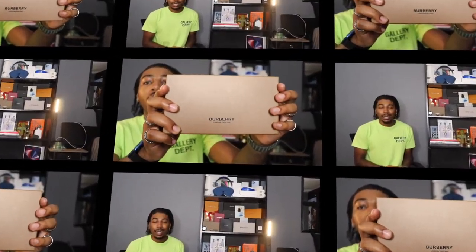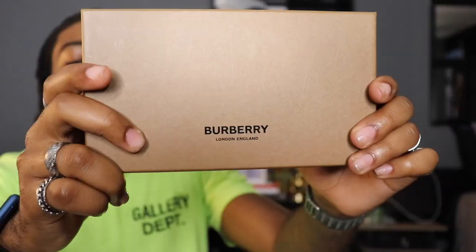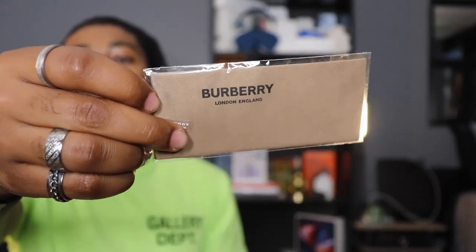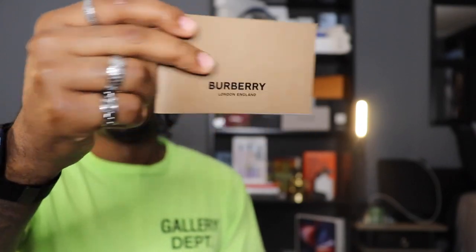Let's hop into the video. Alright, To Fly fam — straight into the box. Brown box all over, it says Burberry London England on the front. Removing the top, it's mint green on the inside. We have the sunglasses here in a pouch, a branded cleaning cloth that says Burberry London England on it, and an authentication booklet. That's all that comes in the box.